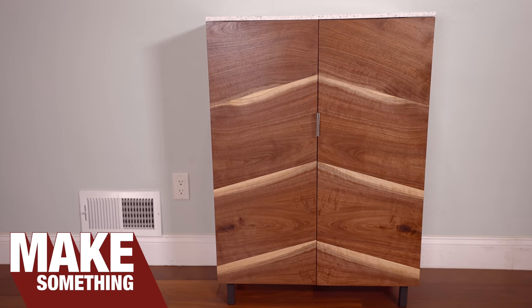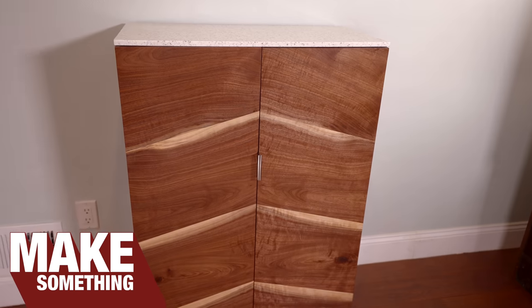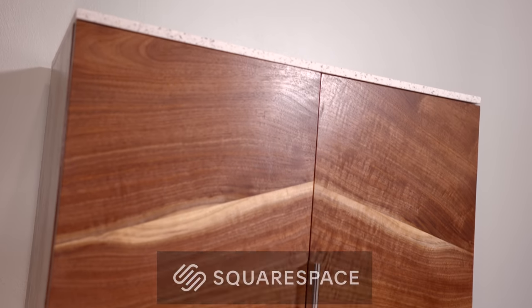Welcome to Make Something with me, David Picciuto. Today we are going to make this two-door cabinet. We are going to make our own veneers to create this patterned front, and we're going to use a Corian top. Today's video is brought to you by Squarespace.